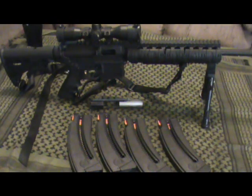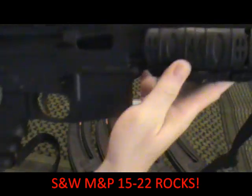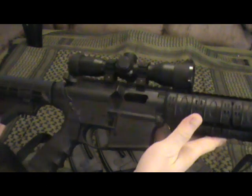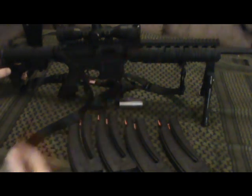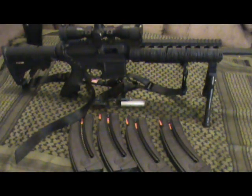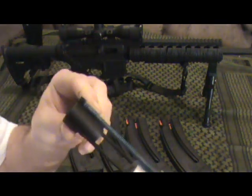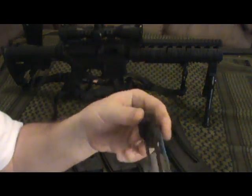Hey guys, Fumasichu here. I wanted to do a quick little after-actions review. Basically I've been doing a little experiment with this Smith & Wesson M&P 15-22. I got this for my boy at Christmas and so far we've put close to 1,500 rounds through it and haven't had any problems with the rifle — and haven't even cleaned it yet.